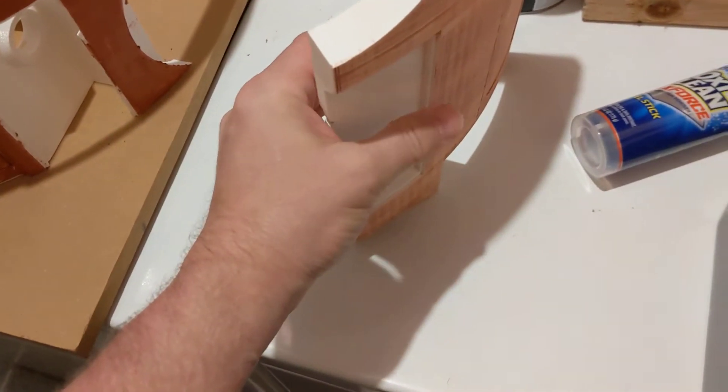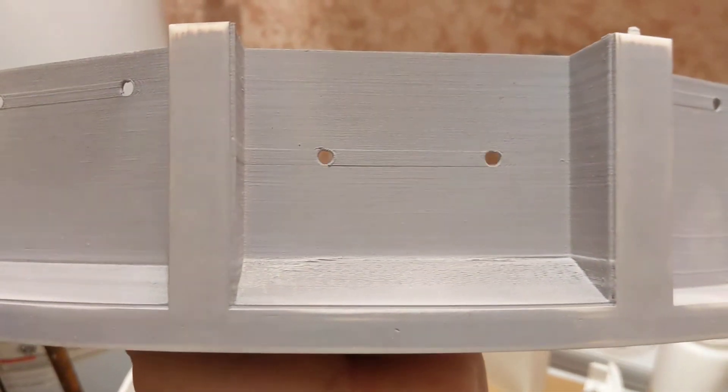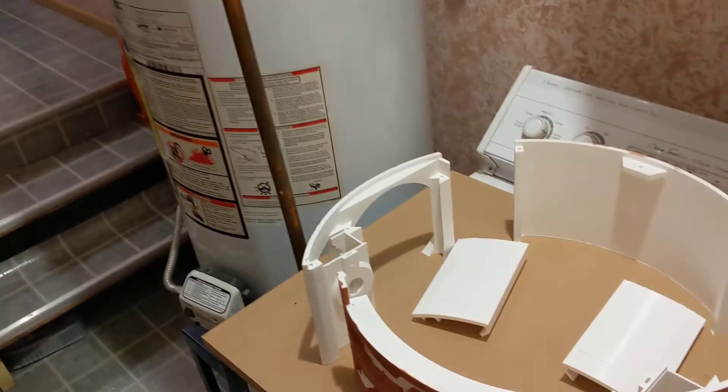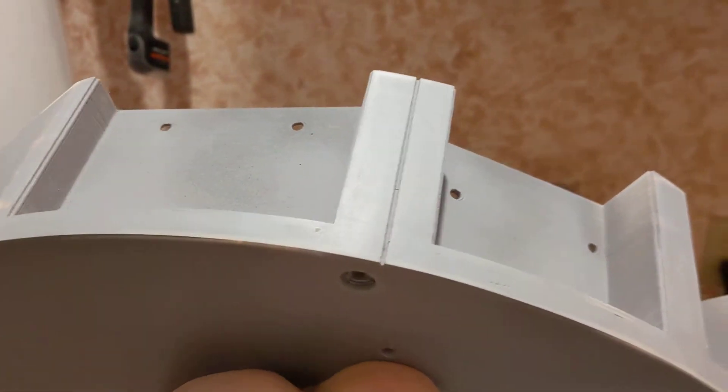Step two is sanding it down to get it as level as I can. Step three is primer — sand the primer smooth, then you can see from the shading where areas are higher than their surroundings. There's a piece that screws in there so you won't see that area anyway. This is the first coat of primer — I put it on pretty thick, then sanded it down to see what I had, and it's pretty smooth.